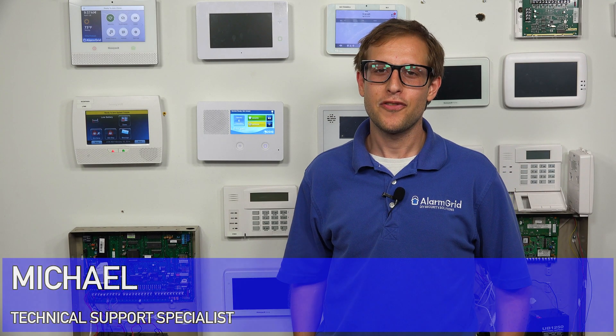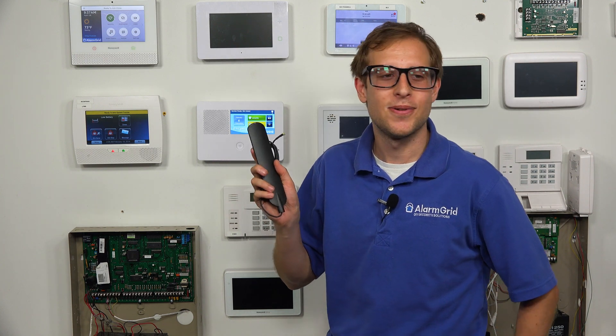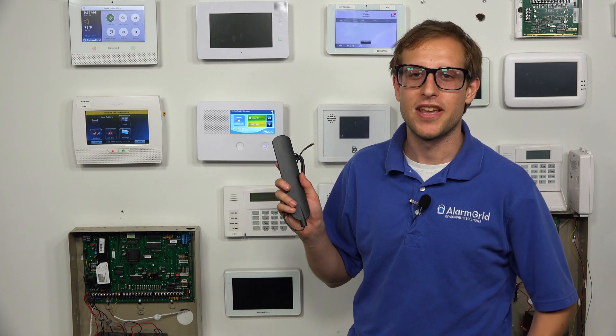Hi, DIYers. This is Michael from Alarm Grid. Today I'm going to be showing you how you can set up the 2GIG ANT 5XL GC2 antenna without an adapter. You can just plug it right into a 2GIG GC2 or GC2E cellular communicator.